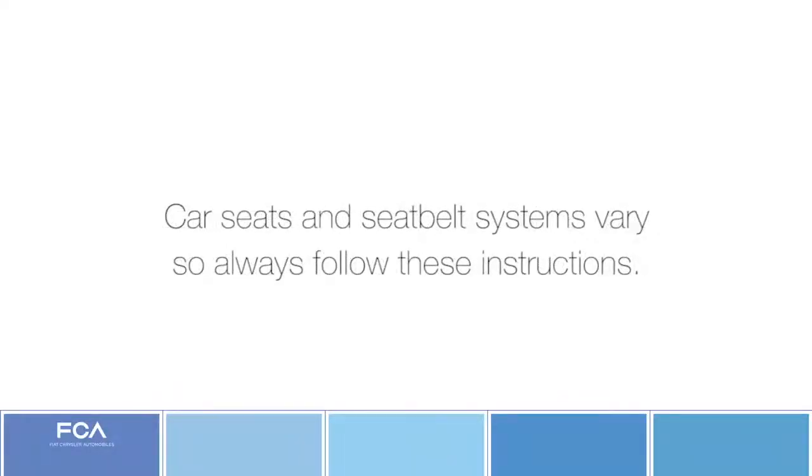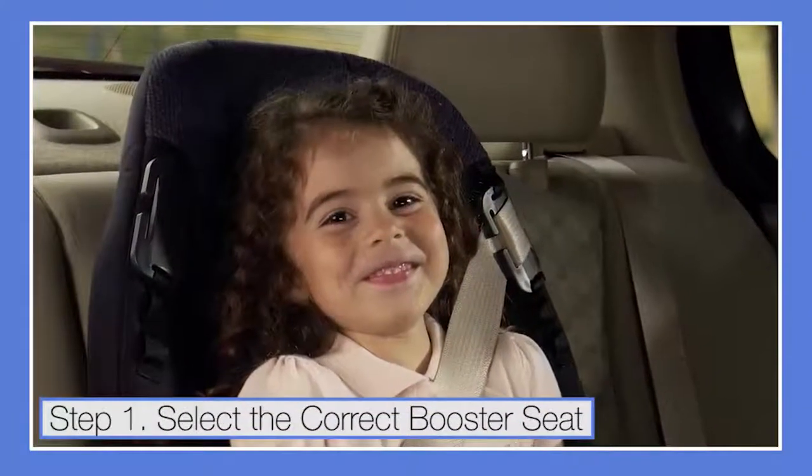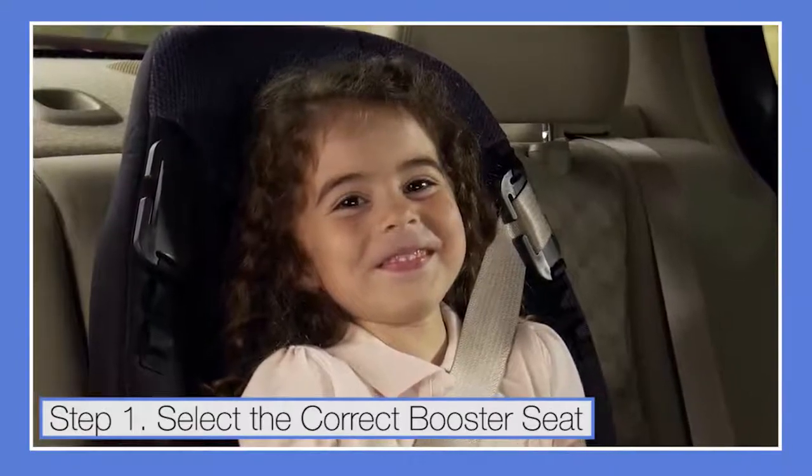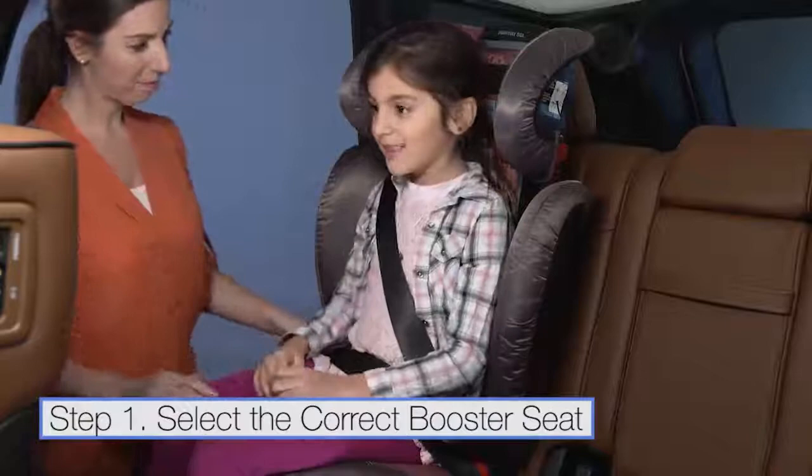Car seats and seat belt systems vary, so always follow these instructions. Some vehicles have low seat backs and some seating positions do not have a head restraint. In these cases, use a high-back booster seat that supports the child's head.